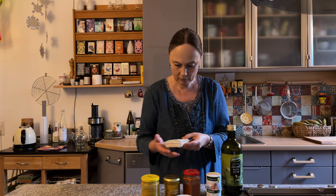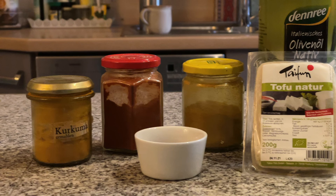Eine der wichtigsten Zutaten ist hier Tofu — Tofu Natur. Und ja, ich weiß, mit Tofu ist das so eine Sache: nicht alle mögen ihn oder haben gute Erfahrungen damit gemacht.